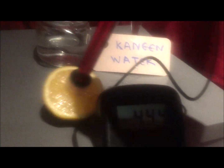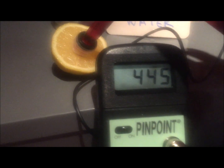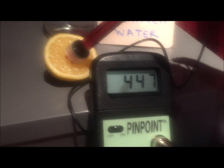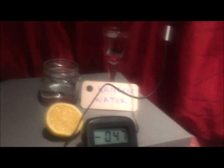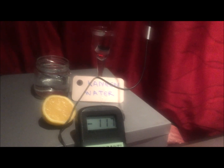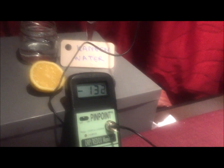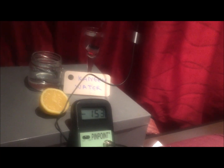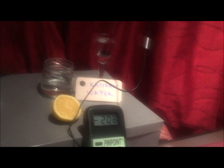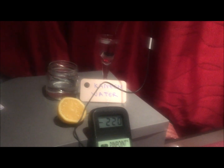The lemon is positive 447 ORP. Back to Kangen water — immediately dropping to negative values. Do you see the difference now? And we are not even talking alkalinity, we're just talking antioxidant power. Lemon, by the way, is highly acidic. This experiment is best done live so you can see with your own eyes, but I hope this gives you a little glimpse.